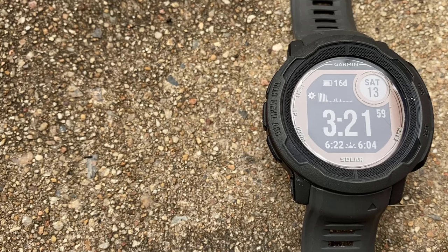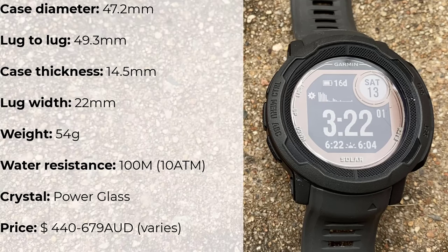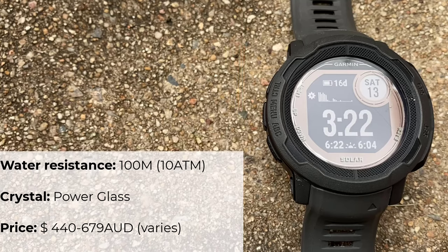So here's the specs list below, including case measurements, weight, water resistance, crystal, and price. The Garmin is sold through different vendors, so if you want the best price, I'd strongly urge you to shop around for a deal.